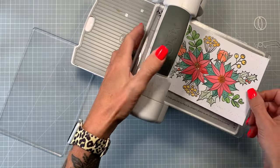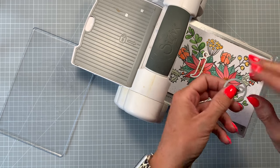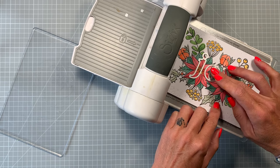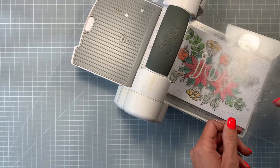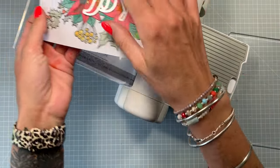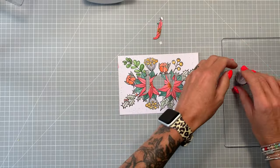Once your image has dried, bring in the Big Shot or your die cutting machine. I'm using my magnetic platform so the letters stay in place. I'm going to place the 'joy' letters centrally onto this panel. It does help to either use a magnetic platform or tape them down — just make sure it's really soft tape so it won't peel away your coloured image. I'm going to line that up and run it through the machine, die cutting the letters out of the centre. Make sure you keep all the letters — you're now left with the panel with letter-shaped holes. Pop the letters out because we need those; they're going back in in a second.